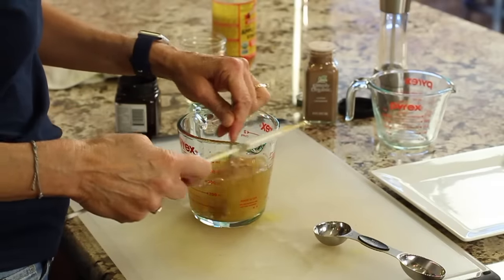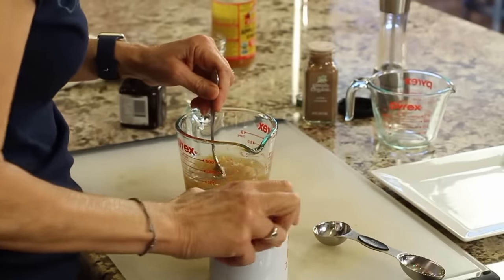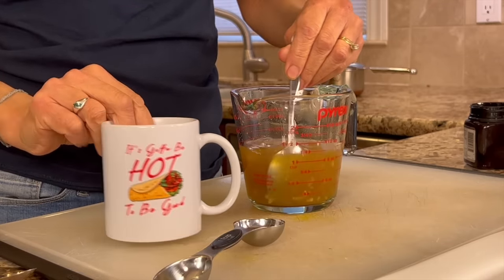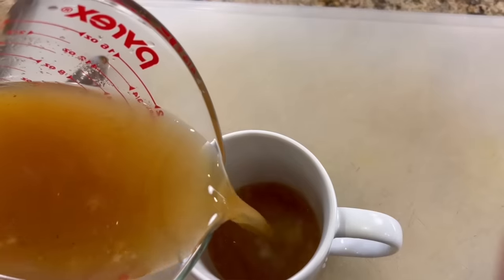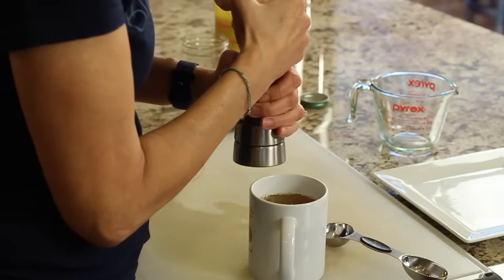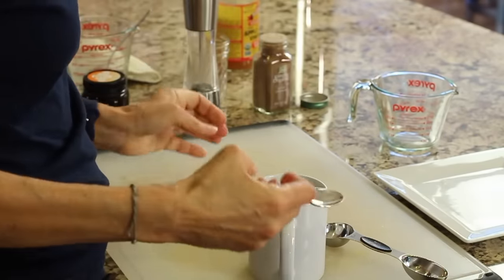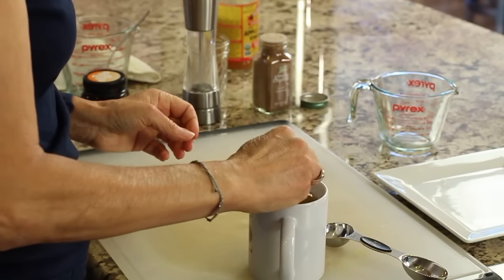If you think you need an alternative to honey, you could use maple syrup. Now for our last joke of the day — why did the hipster burn his tongue? Because he drank his tea before it was cool! I'm going to pour this into my cup. And let's not forget a couple cracks of black pepper — that helps with the absorption of the curcumin that's in the turmeric.